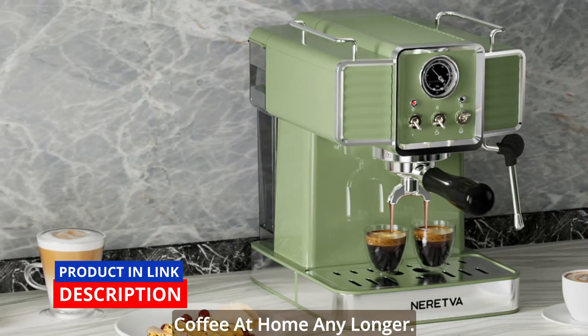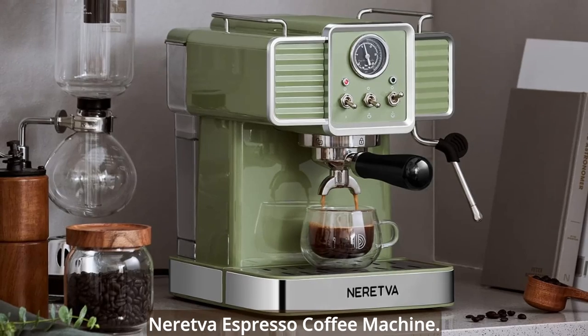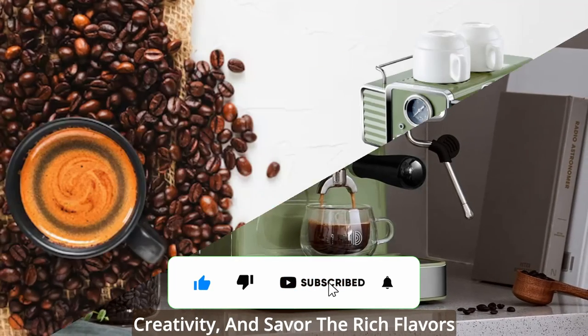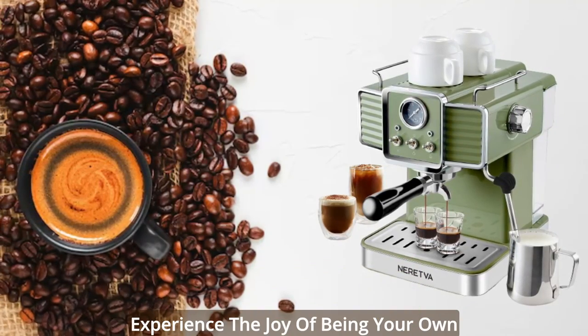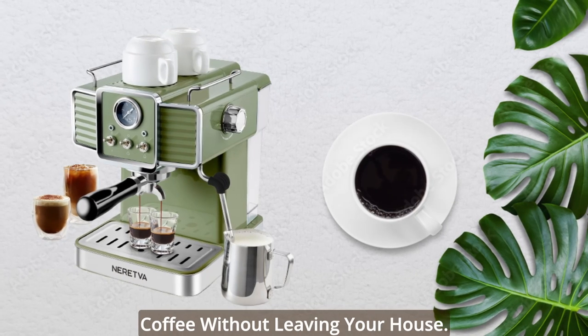Don't settle for mediocre coffee at home any longer. Elevate your coffee game with the Neretva Espresso Coffee Machine. Embrace the vintage charm, unleash your creativity, and savor the rich flavors and aromas of your favorite coffee drinks. Experience the joy of being your own barista and indulge in cafe-quality coffee without leaving your house.